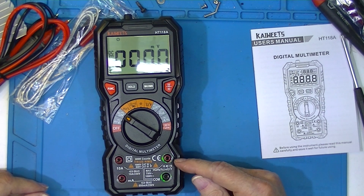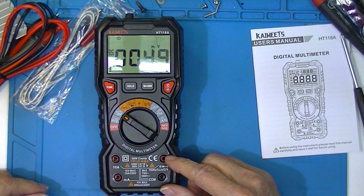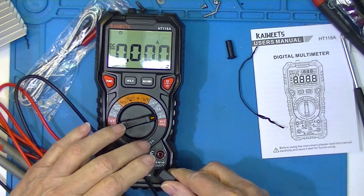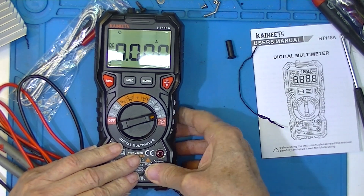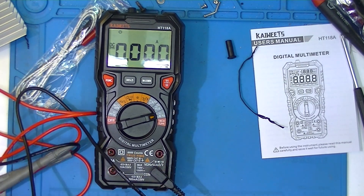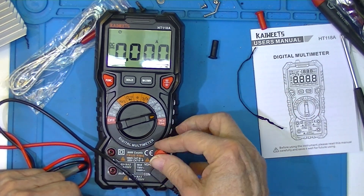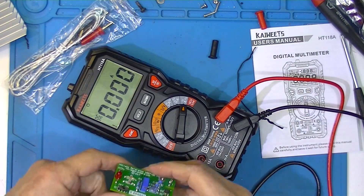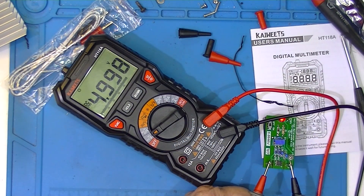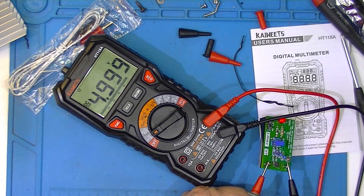The blinking LEDs are telling me where I should put my probes. The probes fit pretty nicely. Note that I'm just now turning this on.